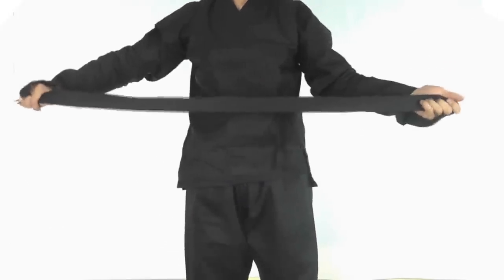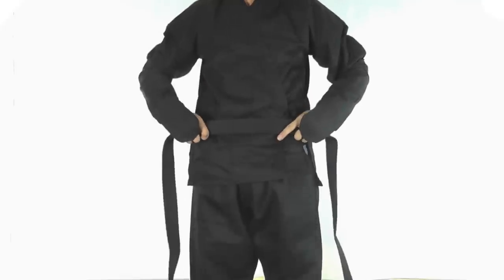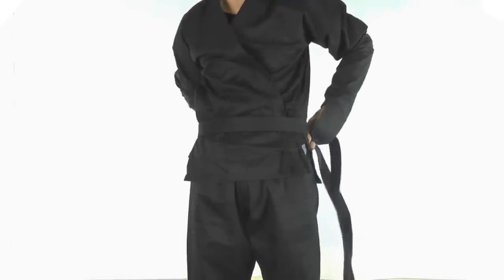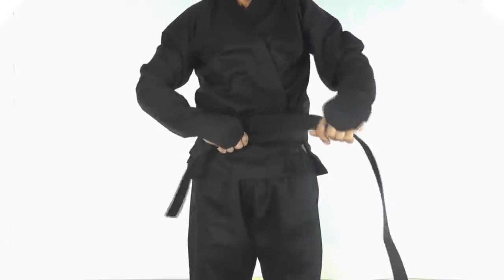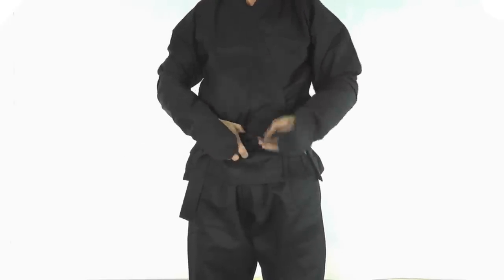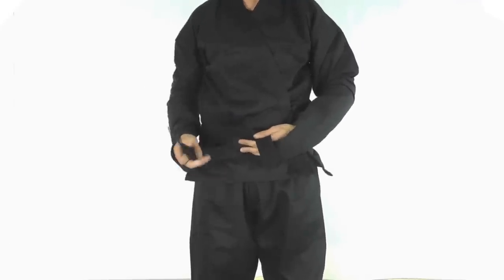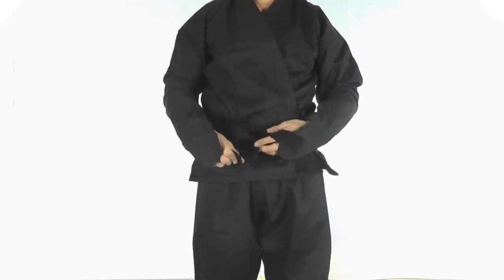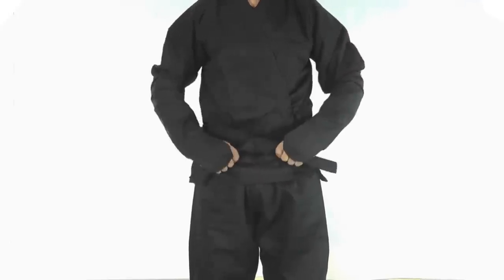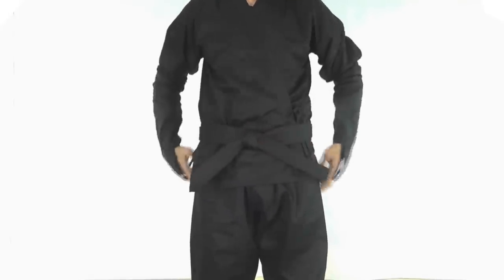Next, let's put on the belt. Now depending on what kind of martial art you practice, there are different ways to tie the belt. I'm just going to do it the way that I learned 10 years ago. Find the halfway point right here, and put it under your belly button. Wrap your right side around, and then wrap the other side around. With this, go under the belt and over, and then do kind of like a race car track loop and put the other flap through there. Grab both ends, tie, and then adjust to make sure it looks good.